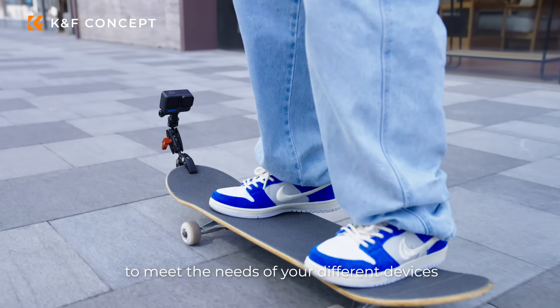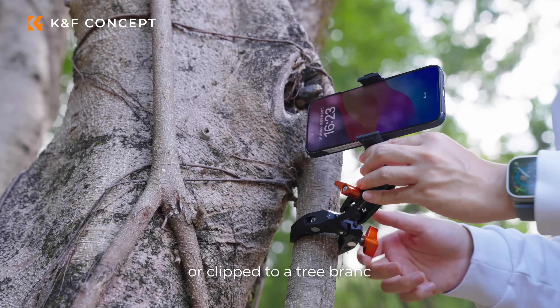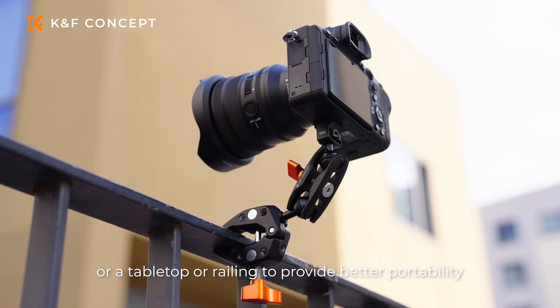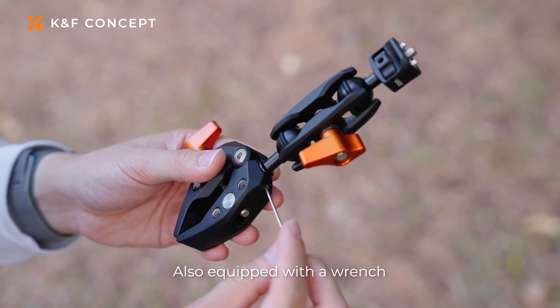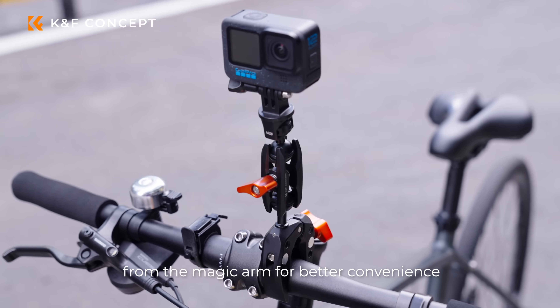It can be attached to the handlebars of a bicycle, or clipped to a tree branch, tabletop, or railing for better portability. Also equipped with a wrench, you can always separate the super clamp from the magic arm for better convenience.